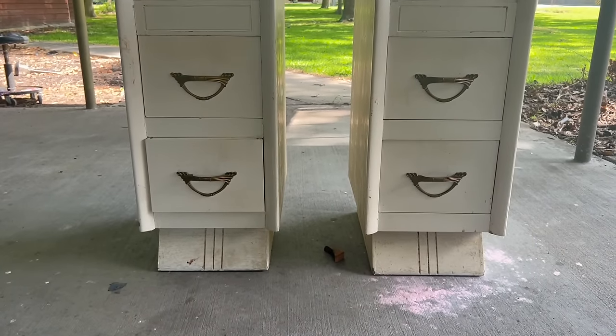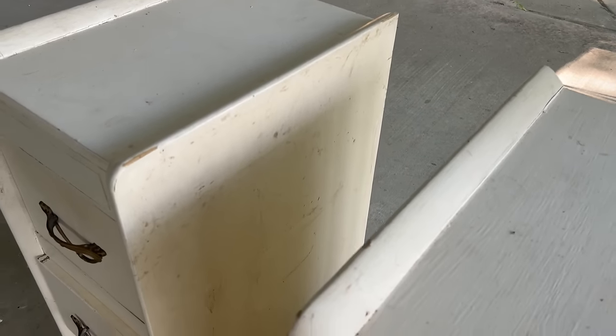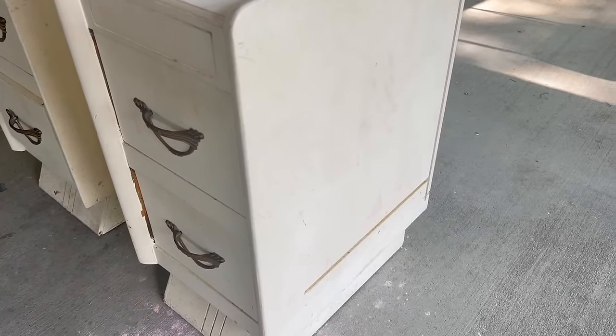Hey guys, welcome back to my channel! This week we are revisiting a pair of nightstands that I picked up off Facebook Marketplace. If you've been here before you may remember them from when I did my bedroom refresh.